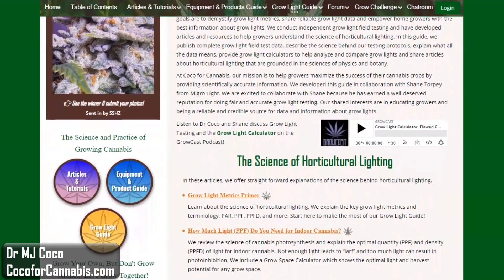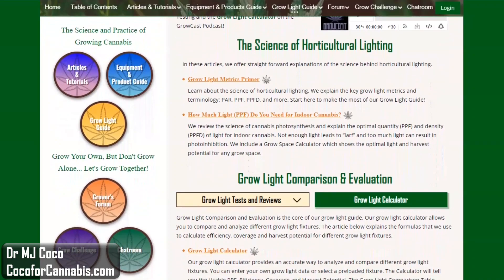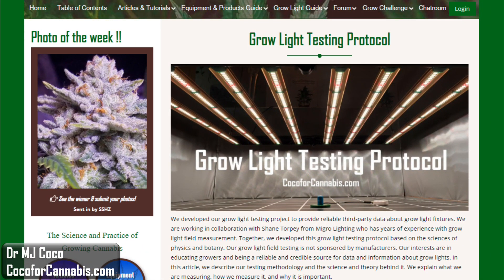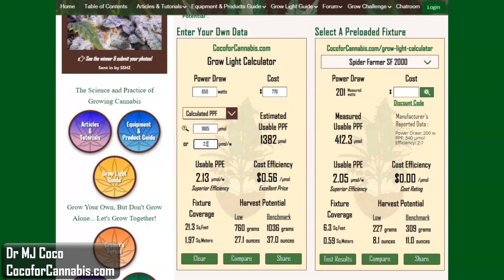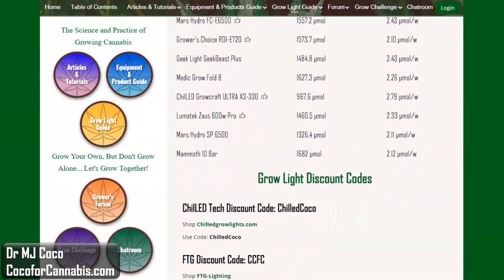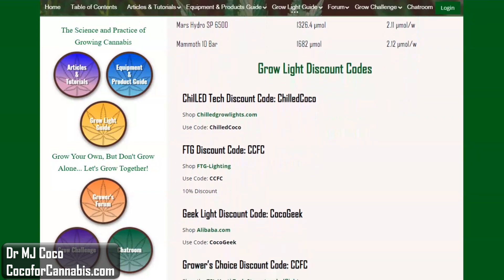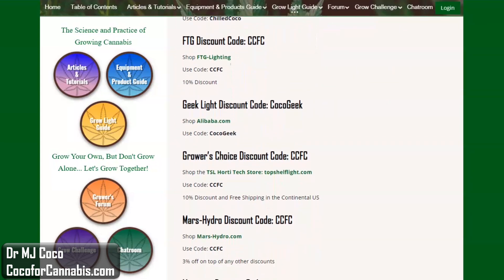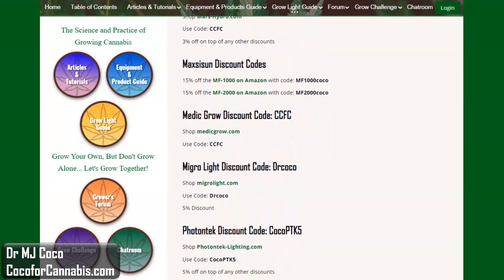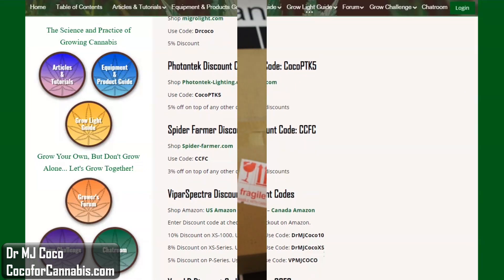PAR testing is part of the Coco for Cannabis Grow Light guide. Our goal is to educate growers about horticultural lighting. You can read our grow light articles, try the grow light calculator, browse the grow light test reports, and find all our grow light discount codes. The codes save you money, and using them helps to support our work. For Spider Farmer fixtures, use discount code CCFC on SpiderFarmer.com.